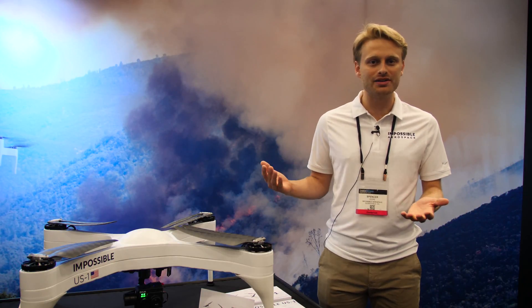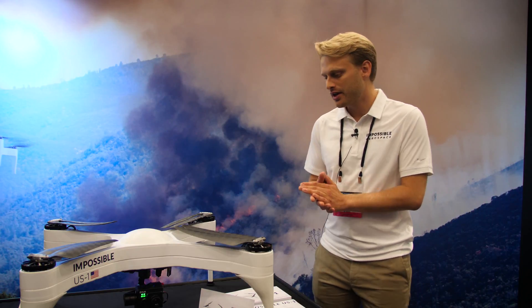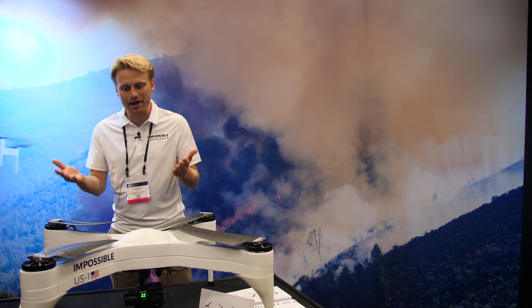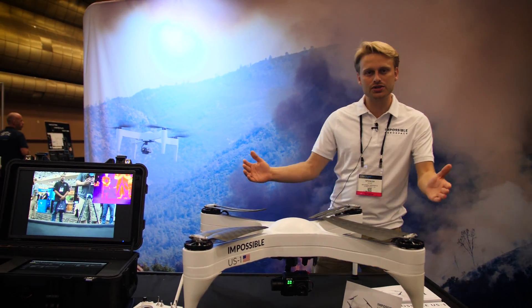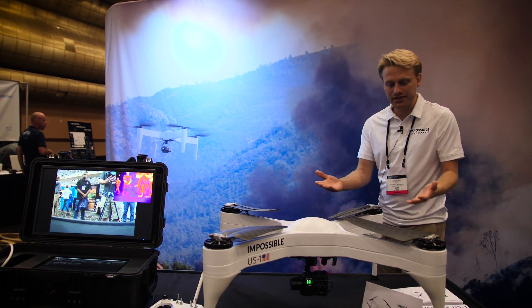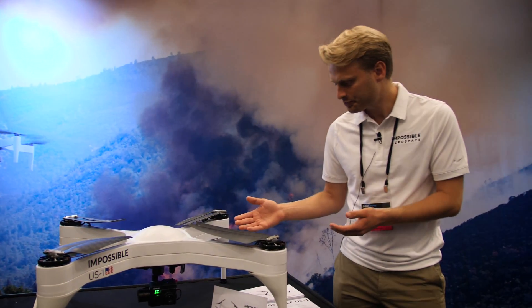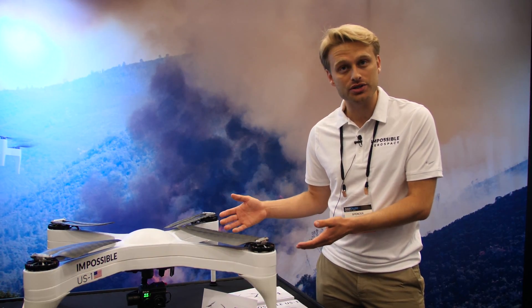It's both a product and a proof of concept of the way that we think aircraft, small and large, will be designed in the future. What you see here is the rotorcraft itself — this is actually our thermal package. The aircraft is about 26 inches across, weighs about 15 pounds. And in this configuration, with a FLIR camera — this is a FLIR Duo Pro R — which has both an optical and a thermal camera, it flies for about 90 minutes on a charge.